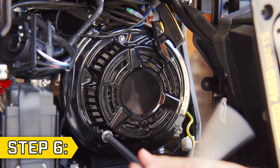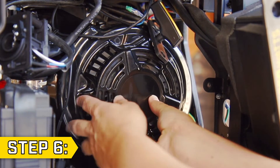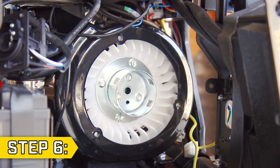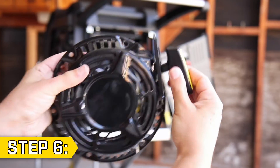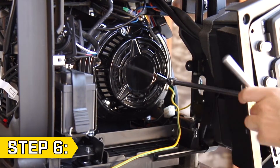Step 6. Use an 8mm socket to remove the three bolts holding on the recoil housing, and then remove the old recoil. Make sure your new recoil can build tension. Place it in the unit in the correct orientation and replace and tighten the three bolts.